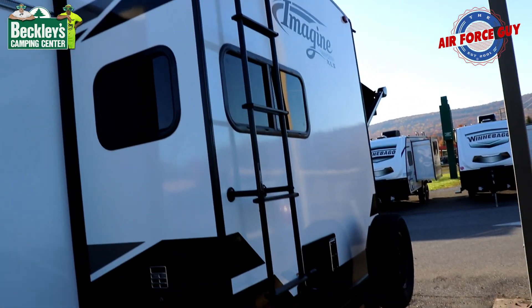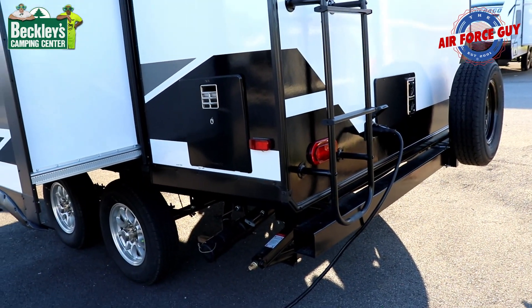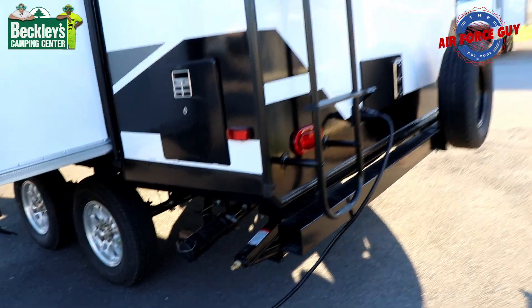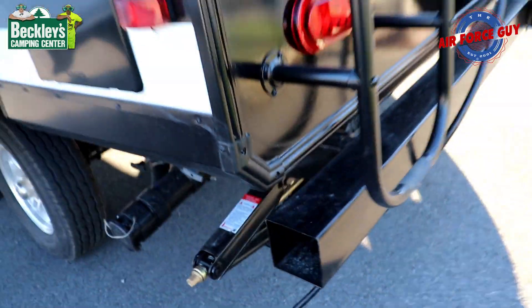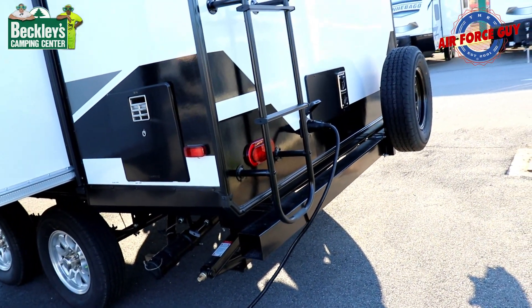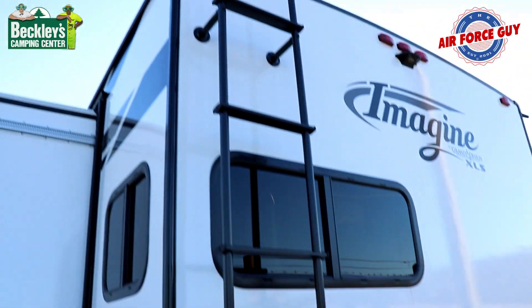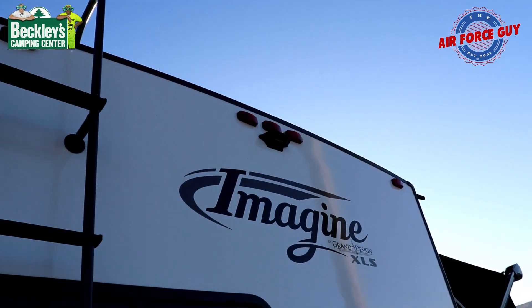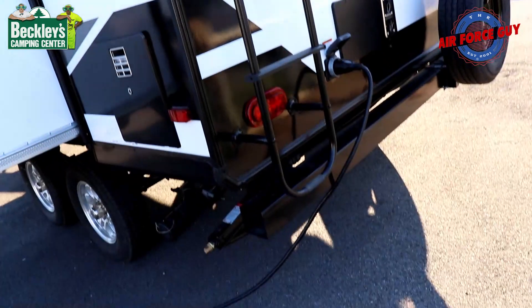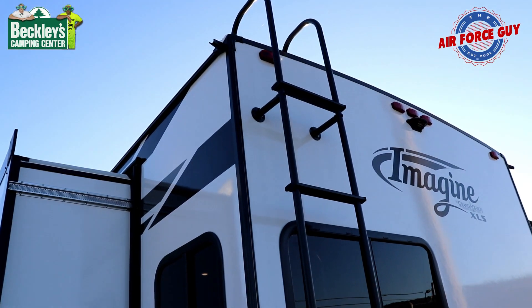On the back of the camper, basically the same as all others — you have your bumper. I don't necessarily recommend putting your sewer hose in there. I'd get one of those pipes and mount it up underneath and actually put it inside of that, because these end caps on bumpers — if one comes off, your sewer hose will be dragging down the road. Spare tire and your electrical hookup are back here. LED lights on the bottom there. And it is wired and framed for a Furion rear observation camera. With the ladder, that gives you the opportunity to get up on the roof for things you need to do up there.